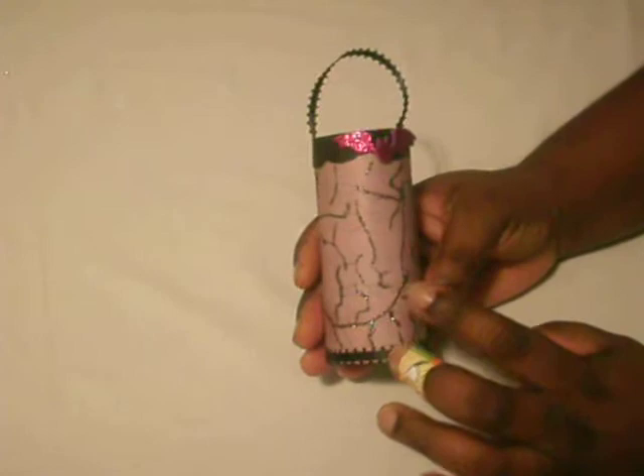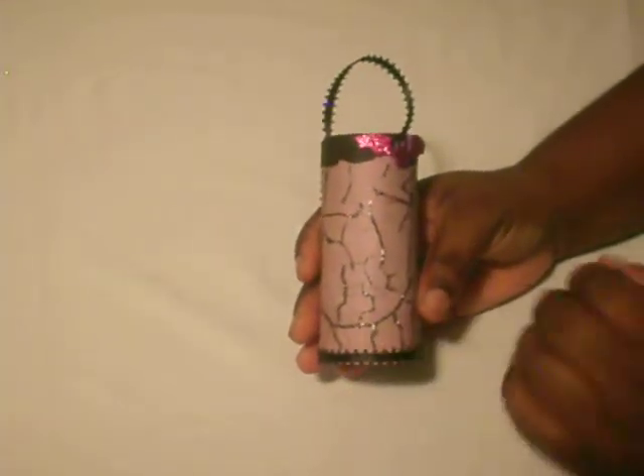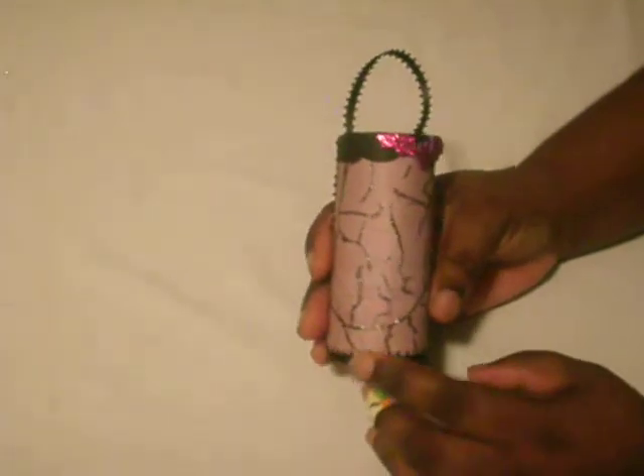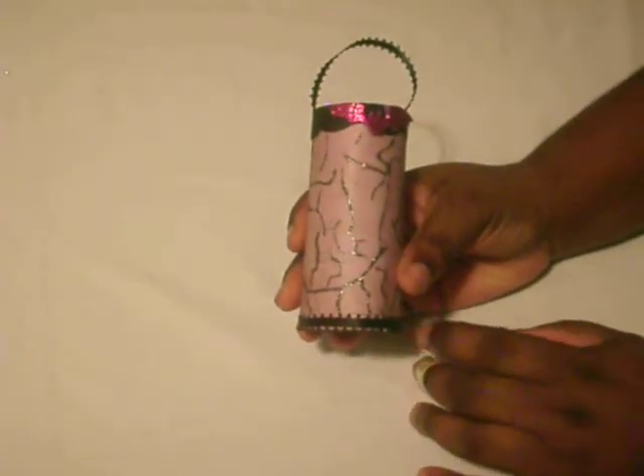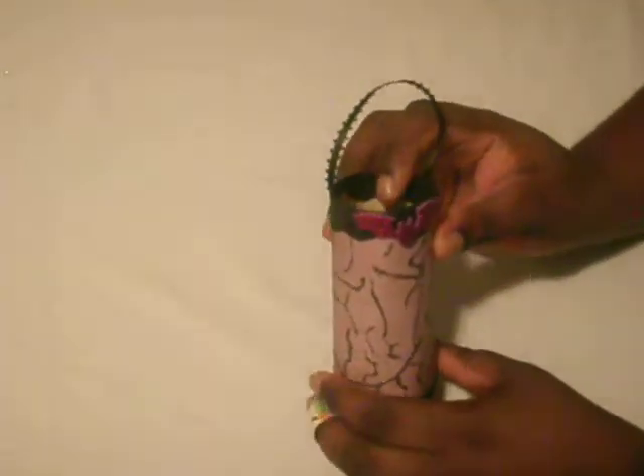On the outside I added DCWV designer paper, and I took ribbon for the edge of the basket. For the top of the basket I just used one-inch circles and glued them down.